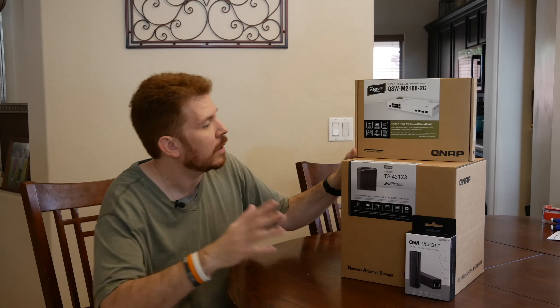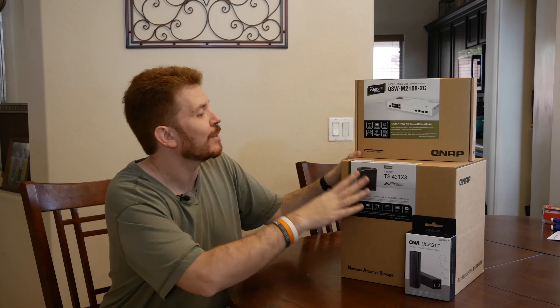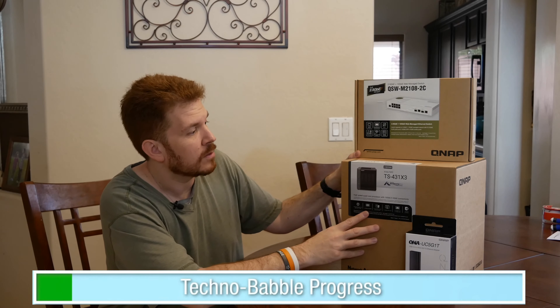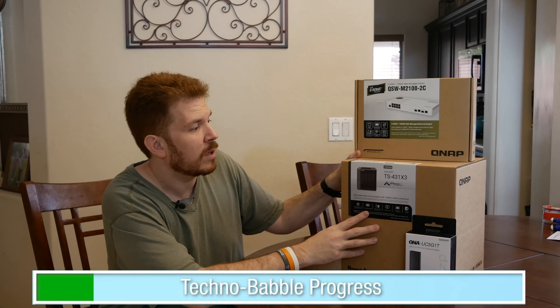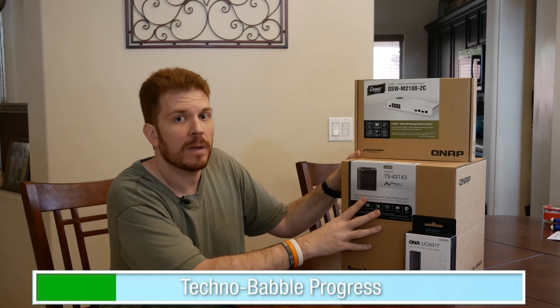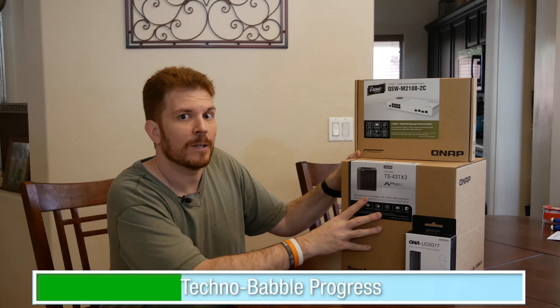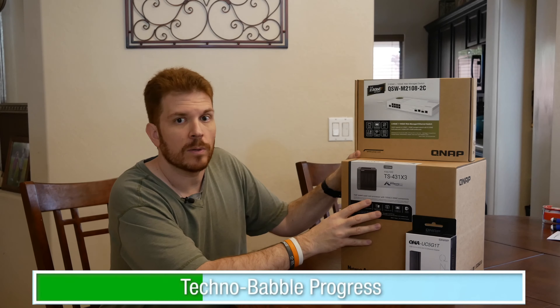Now before we get started, I just want to go over what this is. This is a NAS, or Network Attached Storage Unit. This is the TS-TAC 431X3 — it's a 4-bay NAS, and it supports 10 gigabit over SFP+, and also 2.5 gigabit over a standard Cat6 Ethernet cable.